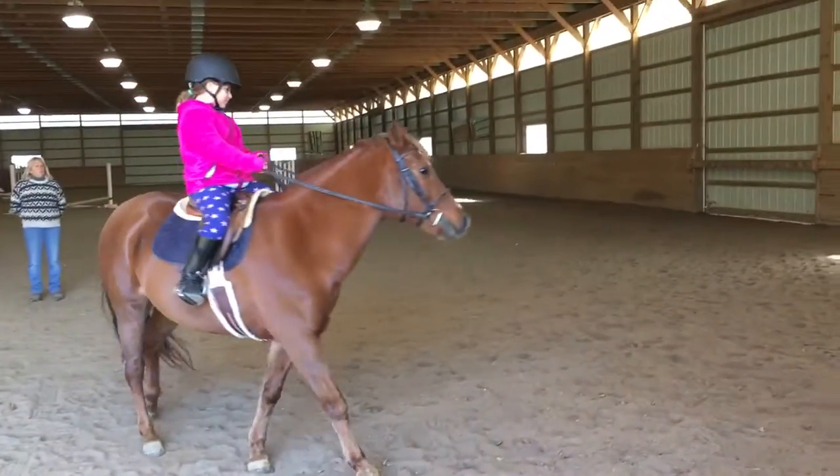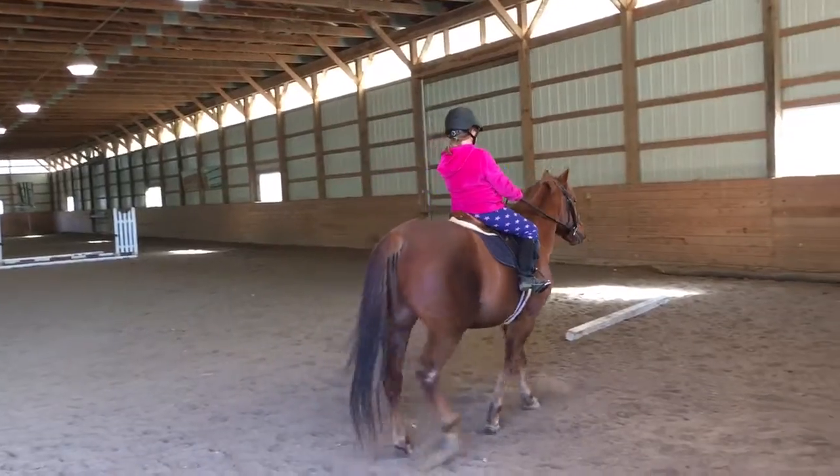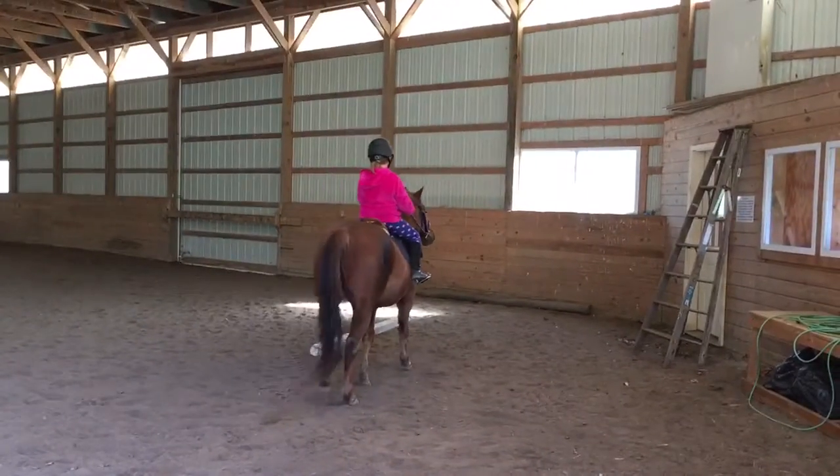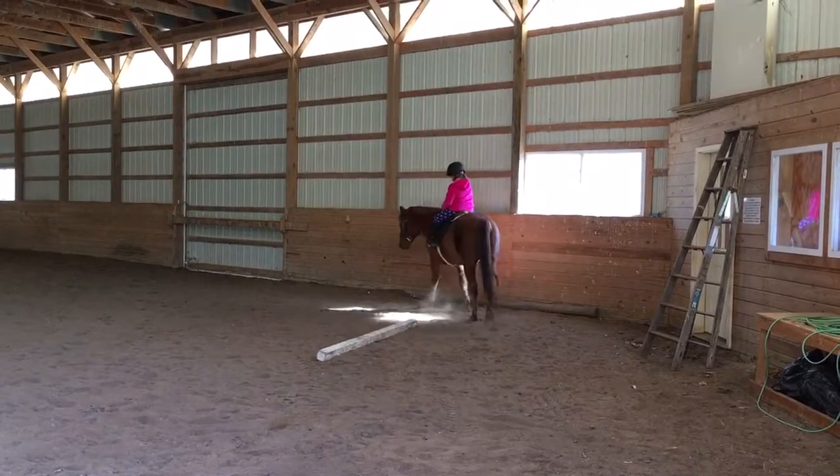Turn around — your turn. Turn his head so that you're looking maybe at the window, steering towards the window. Relax your hand. You can lower him a little. That's it. There. Excellent.